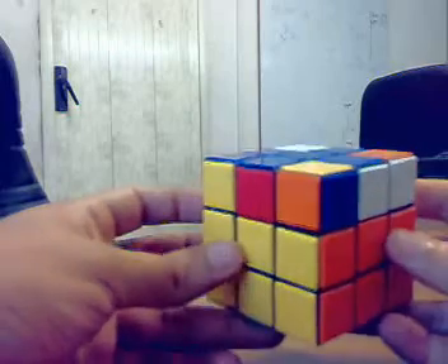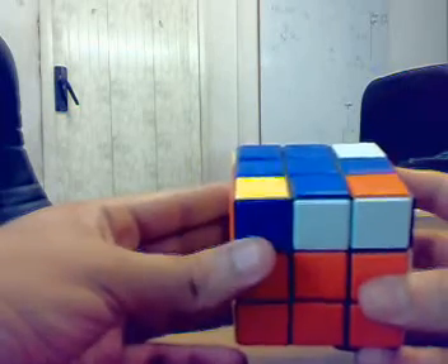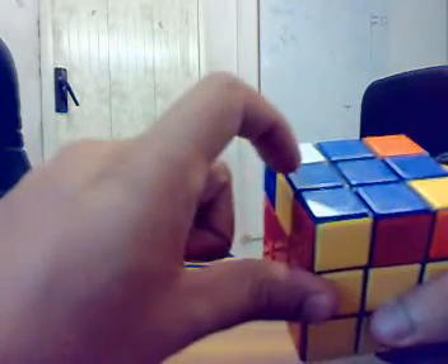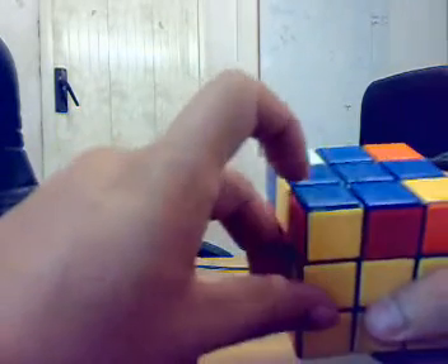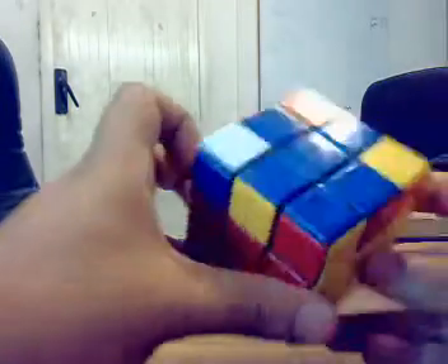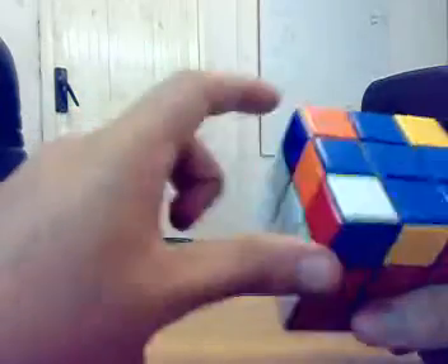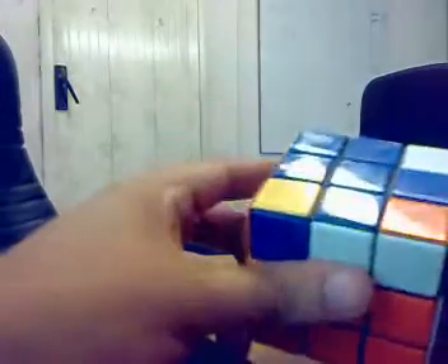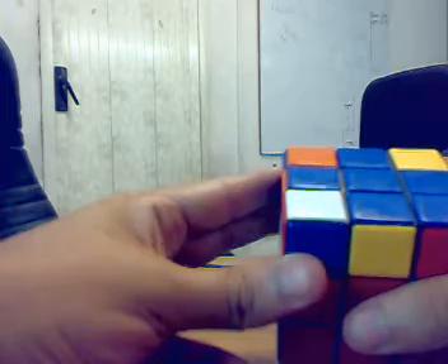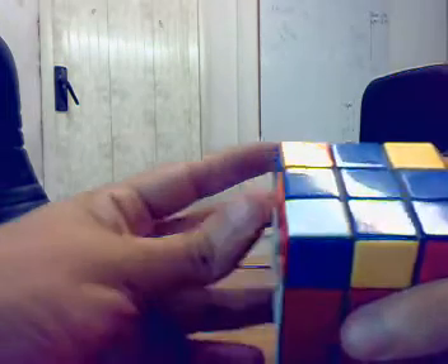The fifth step is to twist the corners correctly. We have to twist the corners so that the blue stickers are on the top face, which means we need to turn each corner this way. The algorithm — a sequence of moves — helps you to do that.